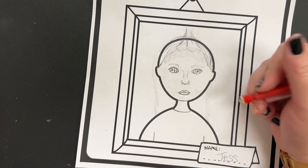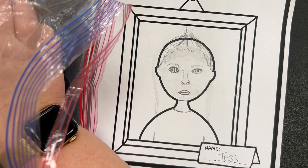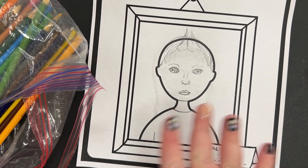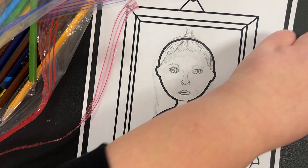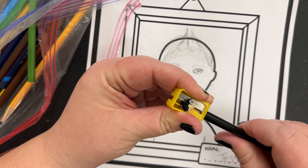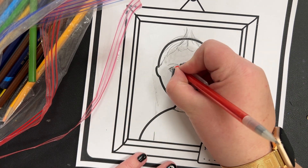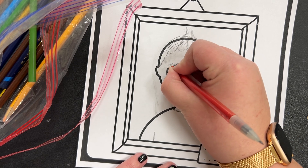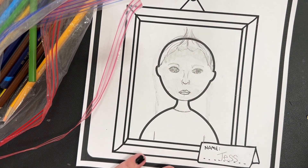Once you have that all erased, if you'd like to color, you can choose crayons or markers. Because this drawing is a little small, I'm going to go with colored pencils. I have my handheld sharpener right here, so I'm going to sharpen it a little bit, because the eyes are pretty tiny. I'm also going to erase my inside line because I'm going to do something a little different with that.